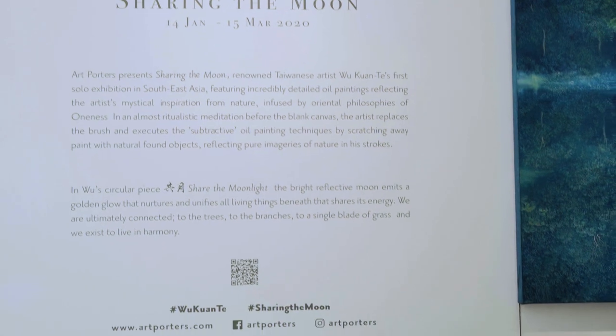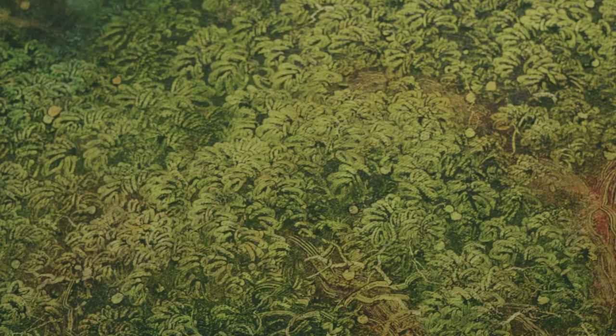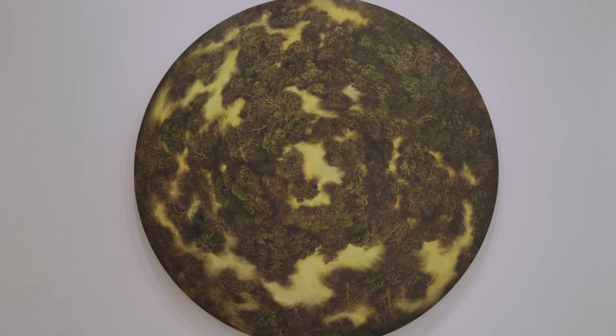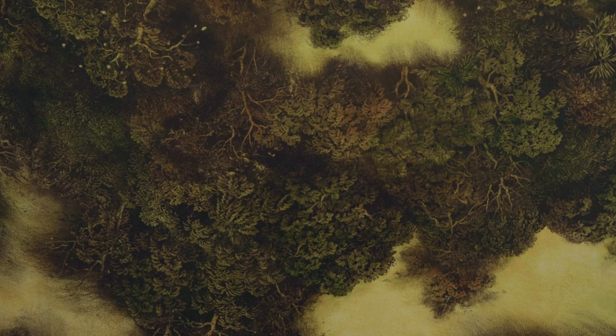A Wukwonte painting is like a walk in nature. From afar, as we approach, it looks like solid blocks of color. As we immerse ourselves in it, we start seeing the details, the immense variety of shapes, and finally, when we still ourselves, the life around us manifests.